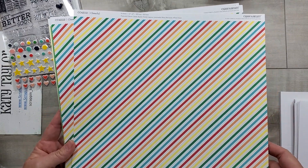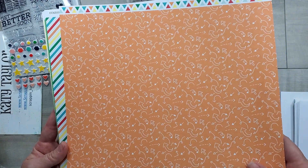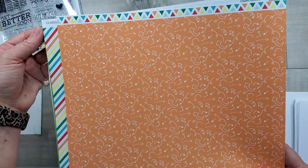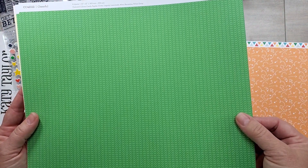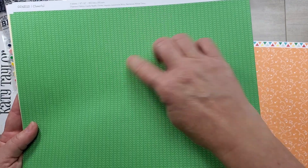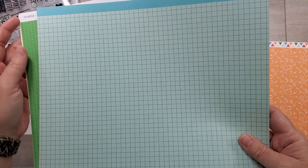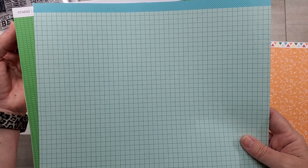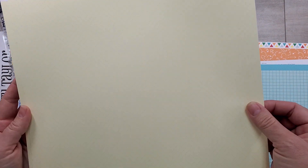Here is one side of that pattern paper, and here's the other one — cute little doodle arrows. Then you've got this wonderful clover pattern, almost like arrows, some going up and some going down. The back side is this lovely graph paper, and you guys know how much I love graph paper.